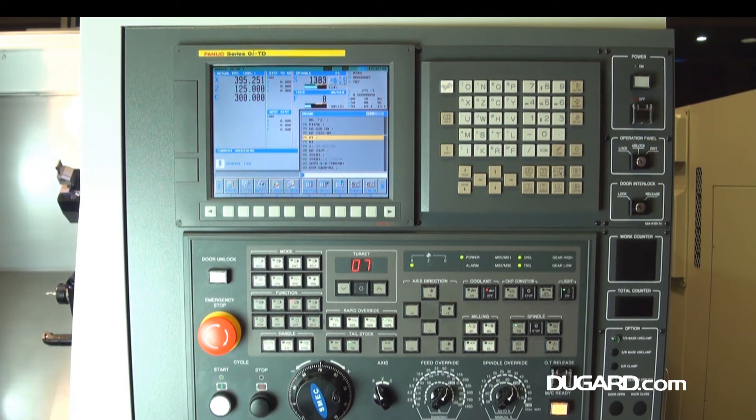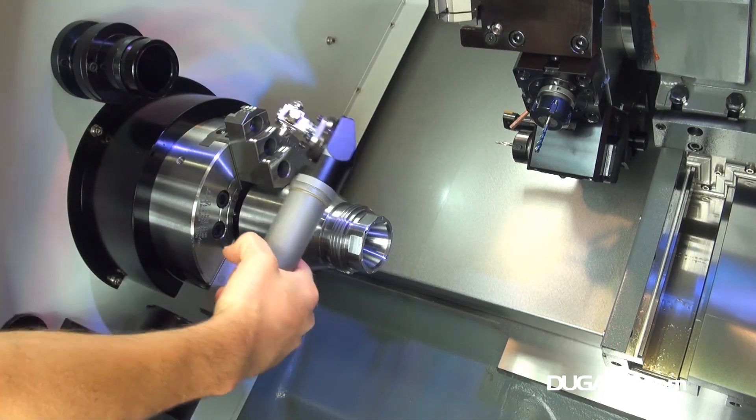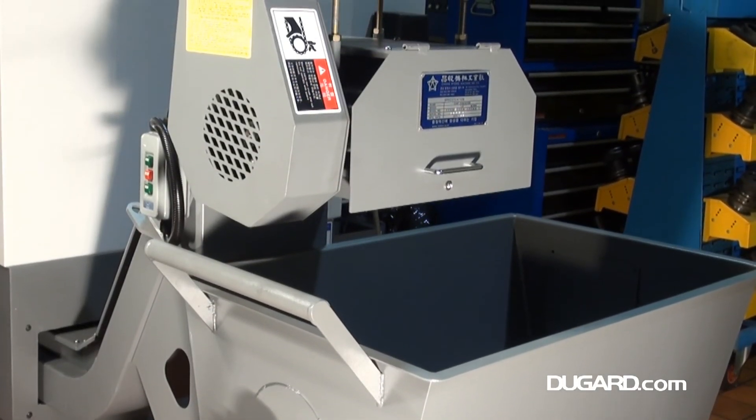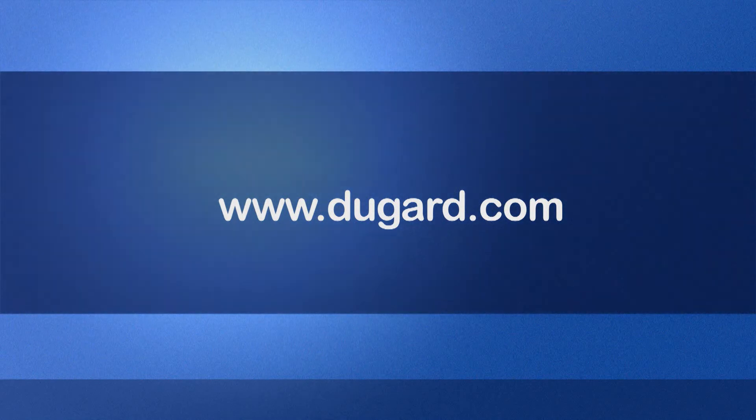The options available on this machine are a programmable parts catcher, chip air blow system, a range of magazine bar feeds from 1,200 to 1,500mm, as well as various style chucks and collet systems. For more information on the Samsung PL240LM slant bed CNC lathe, please go to our website at www.dougard.com.